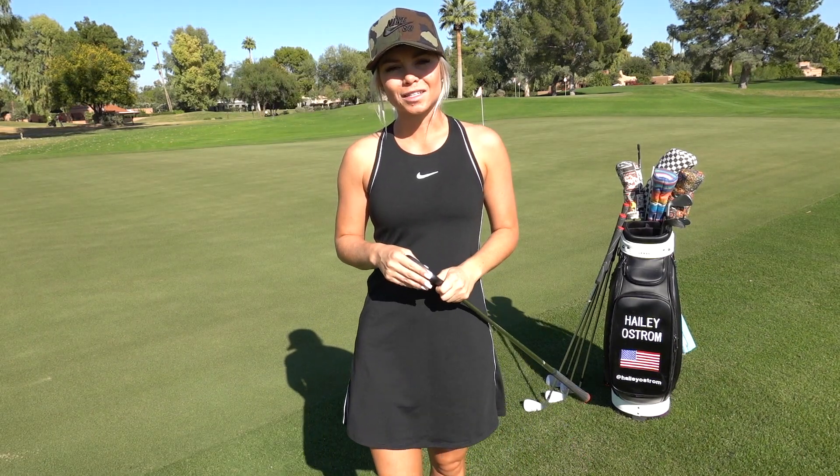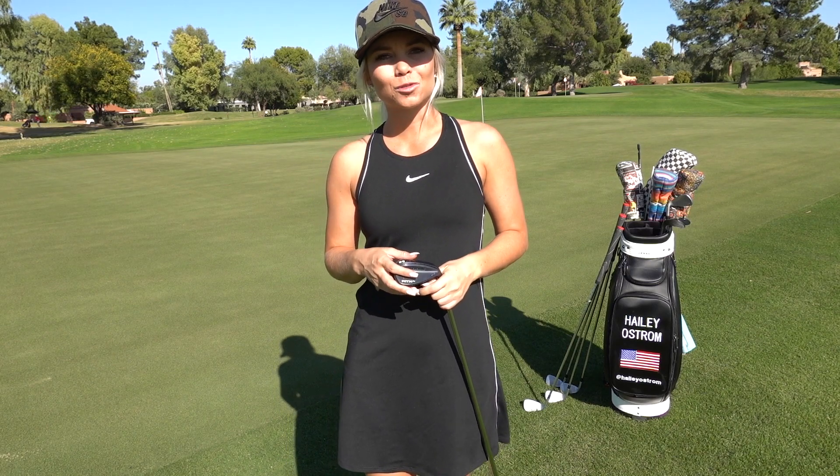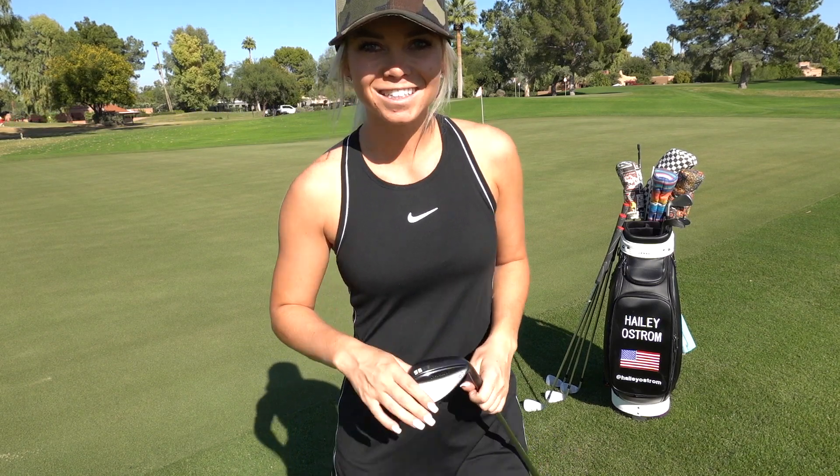I hope this drill helped you guys out a lot. I hope you get a better feel for those shorter chip shots and you can get out there and practice. Thank you all for watching. Bye!